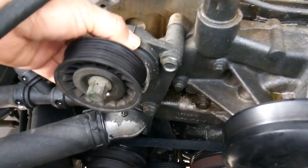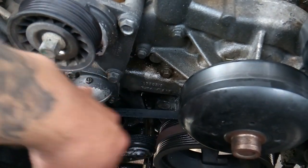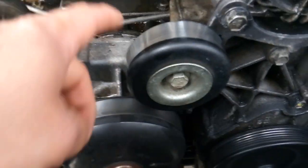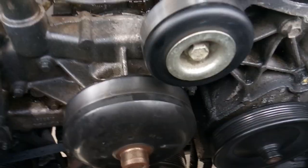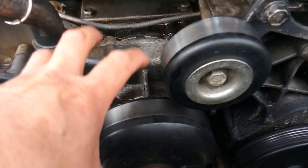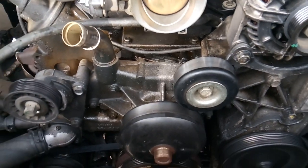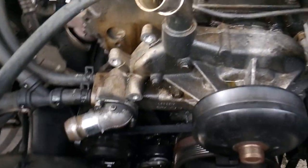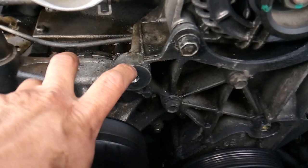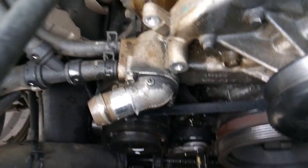Now that the belt is out of the way, the next step is to remove the tensioner off of the water pump. That's not only going to allow me to remove the water pump, but it'll give me the room I need to get in here. I'm also going to go ahead and remove my idler pulley — you don't have to, but I'm doing it just to make sure I have all the room I need to work freely without having to work around stuff or risk breaking anything.